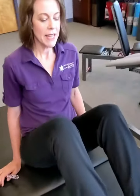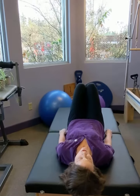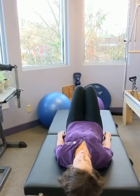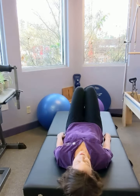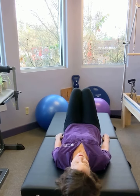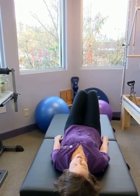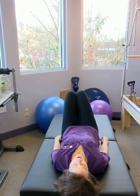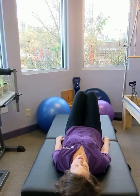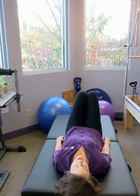All right, here we go. You're gonna lay down on a stable surface. Some people can do this on their bed if it's firm; some people have to do this on the floor — whichever works better for you. Have your feet and your knees together, keep them together during the entire exercise, and slowly move them one inch to one side, one inch to the other side, just in a tick-tock fashion back and forth side to side.